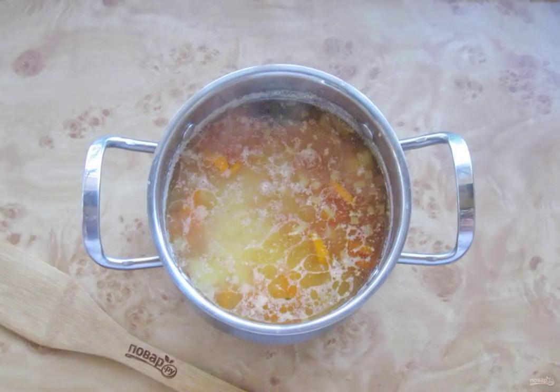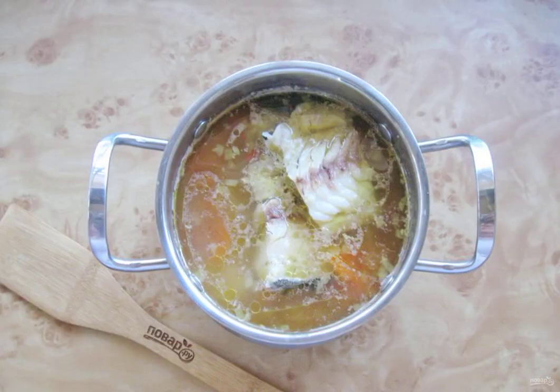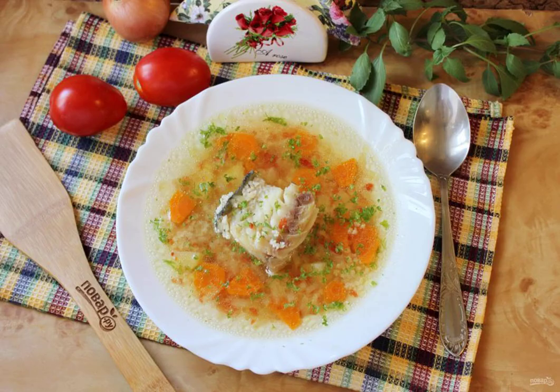Cook the soup until all the ingredients are ready. Put the boiled cod in the finished soup. Tomato soup with cod is ready — serve for the first course at lunch.